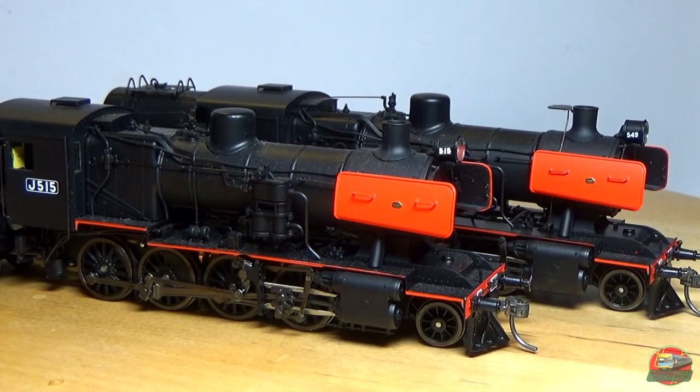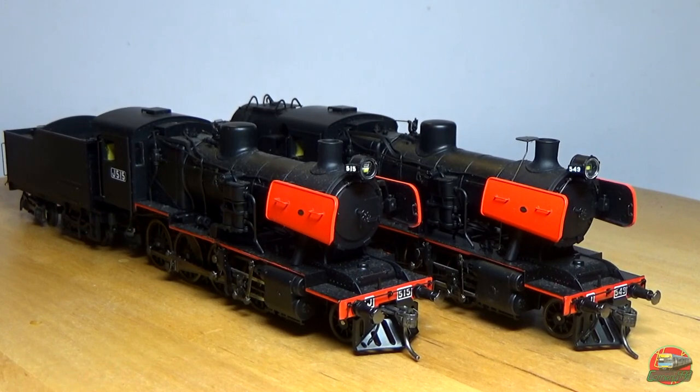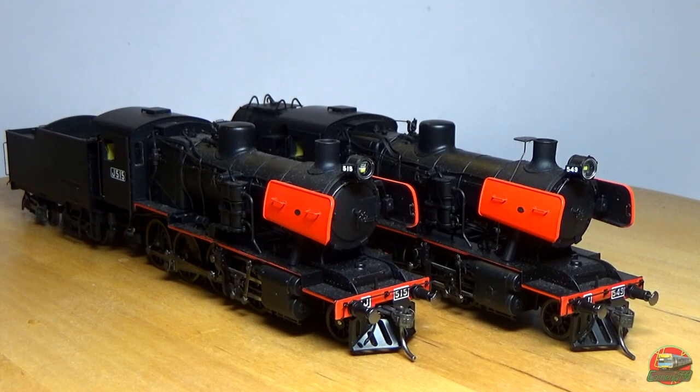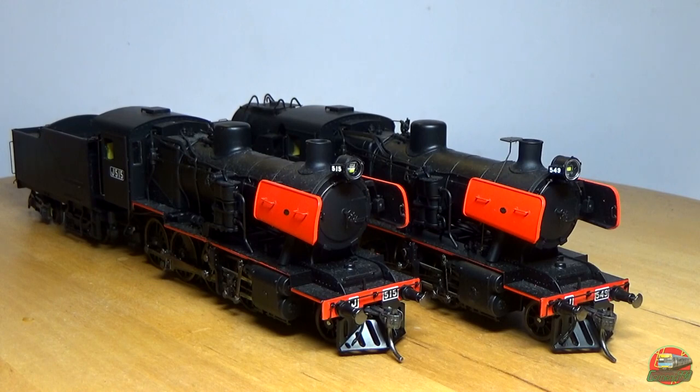It's also a nice easy 21-pin socket in the tender for DCC, if that's something you'd like to do. Time for some of the shortcomings. You've also got sprung buffers, which is really nice because real engines have them — why not the models?